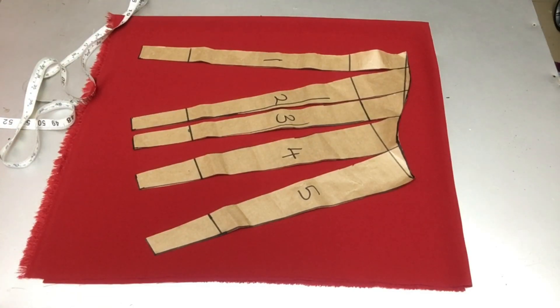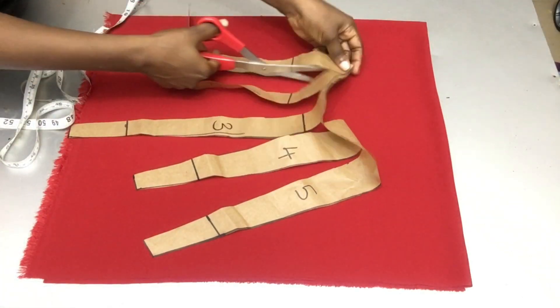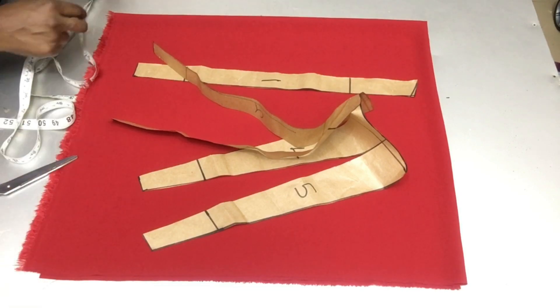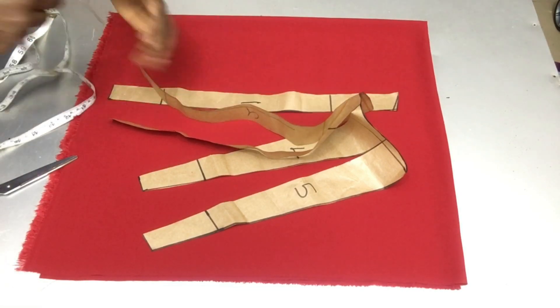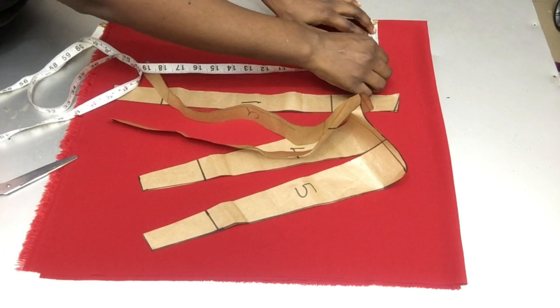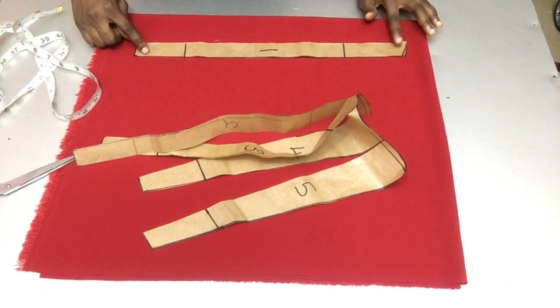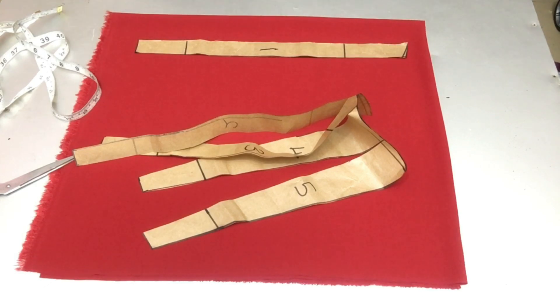This is my fabric and I folded it into four so as to get both the right sleeve and the left sleeve. I'm marking two inches after the folded part and placing the first piece of my sleeve at that point, using pins to hold it in place so it does not move.